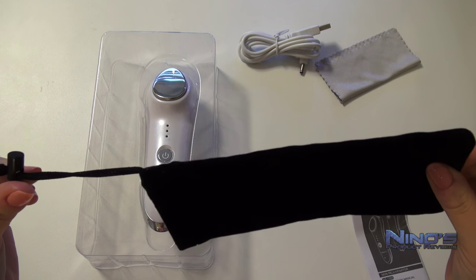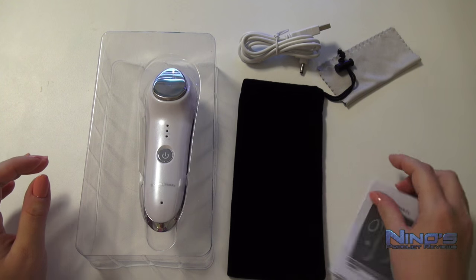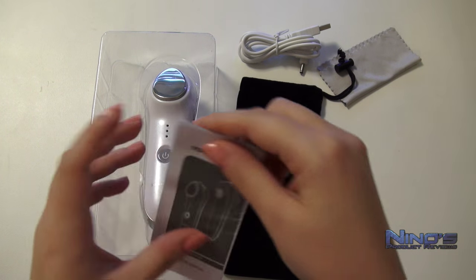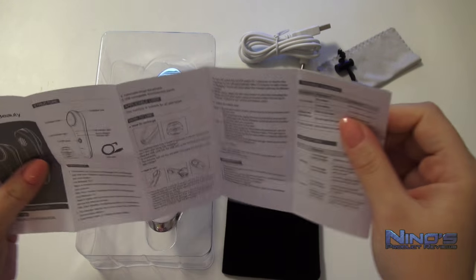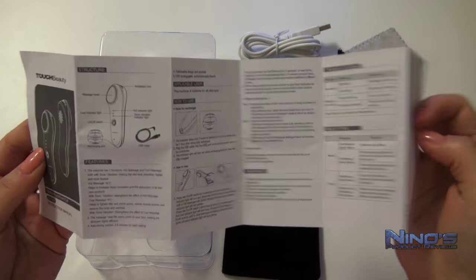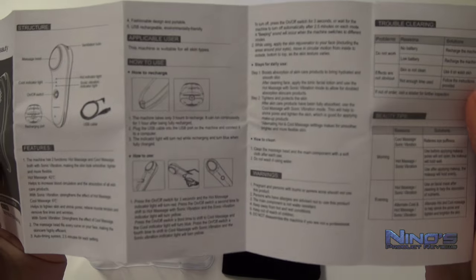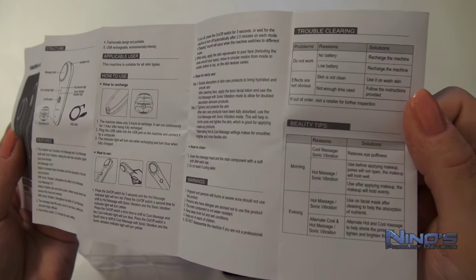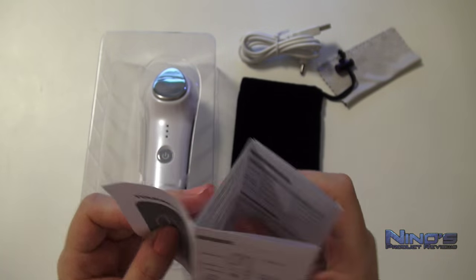We also have a convenient pouch, which will protect the device from scratches and dust, and if nothing else, just make it look fancy. Next, there's an instruction manual provided in English, where you will find all the necessary information regarding the device and its use. Pay attention, though, to the warning section, which states that this device should not be used by pregnant women or people with skin problems which could get aggravated by heat or vibration. If you are unsure if you should use it, just ask your doctor to be on the safe side.